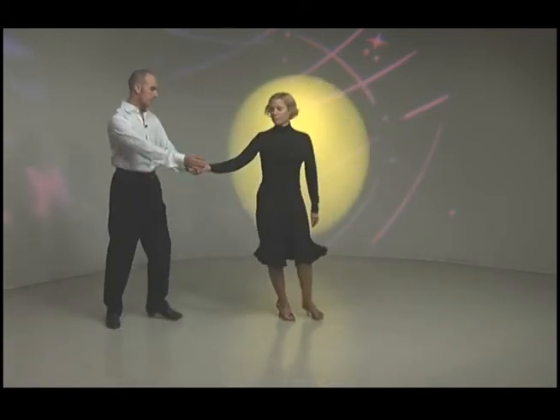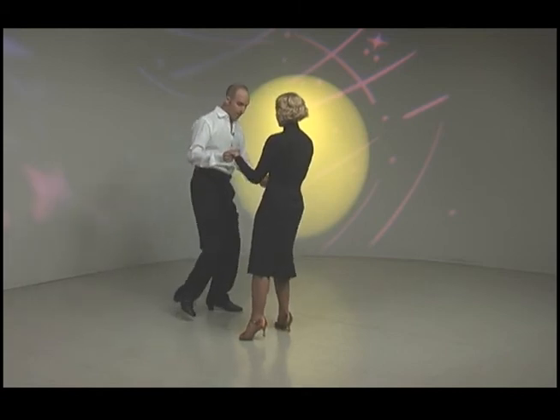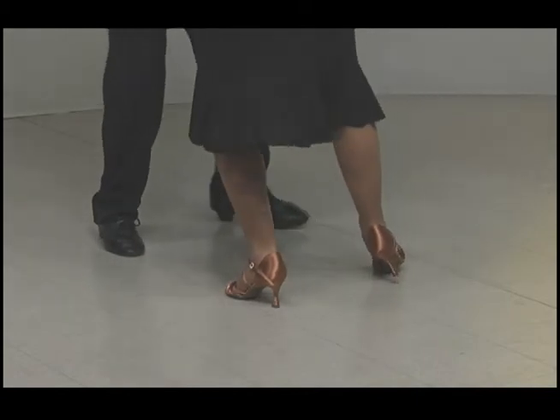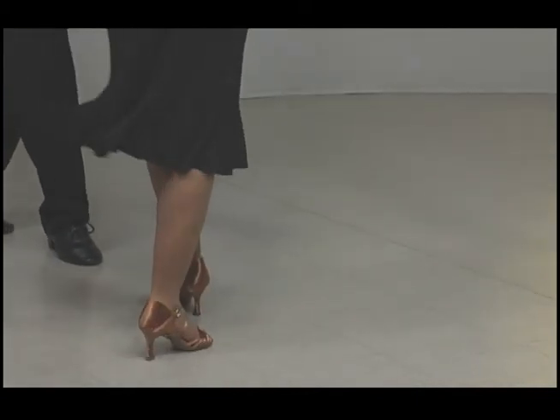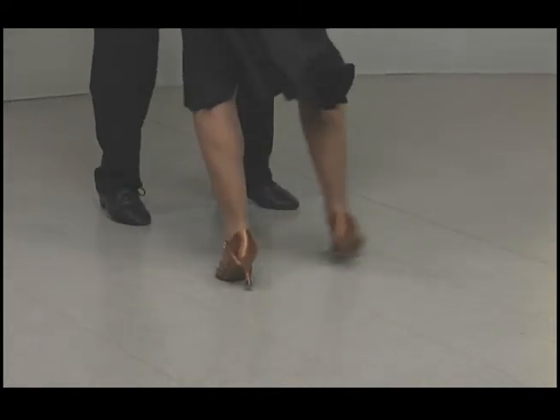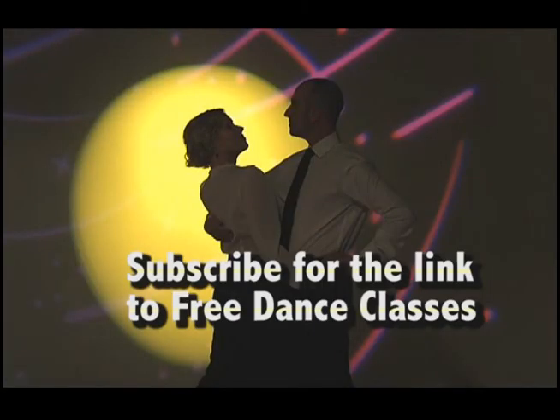And the ladies' part — same thing. She's going right foot, whole foot, ball of foot only, and then replacing it, and then side, ball of foot, replacing it, to the count of one and two, one and two, and rock step. One and two, and one and two, and rock. So that would just be the kind of motion...